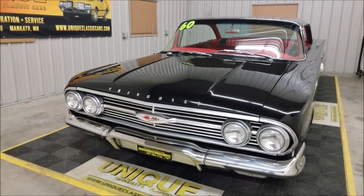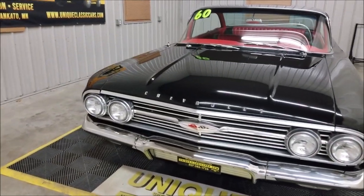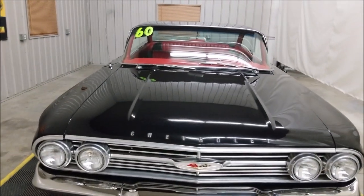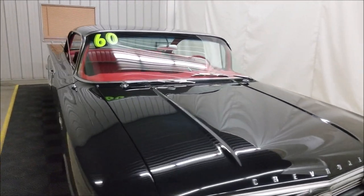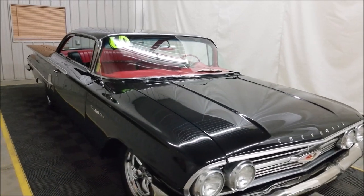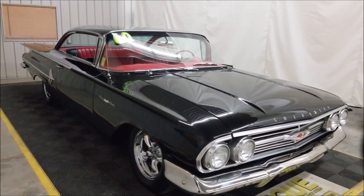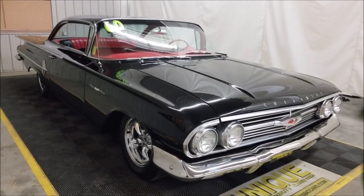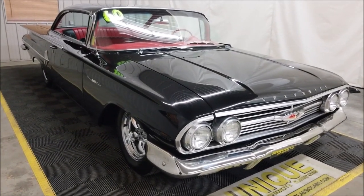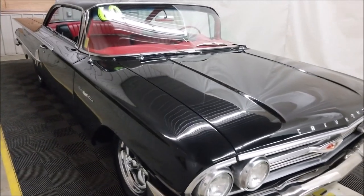It has had a 454 put underneath the hood, paired with a turbo 400 automatic transmission. It's also very nicely equipped with power steering, power brakes with front disc, and vintage AC and heat. I did have the car fired up a little bit ago and confirmed that both the AC and the heat worked.